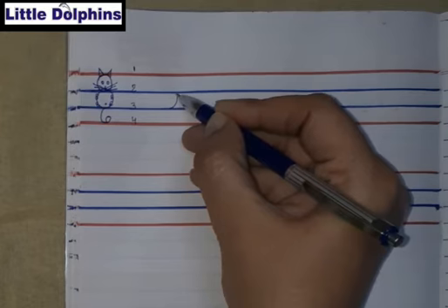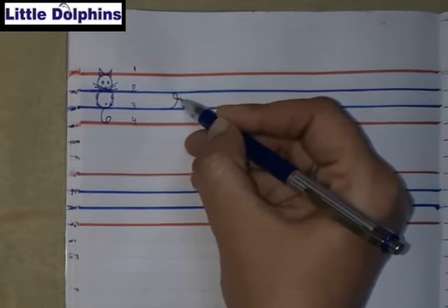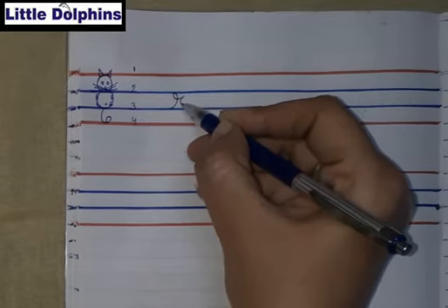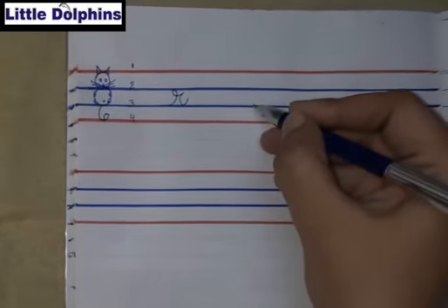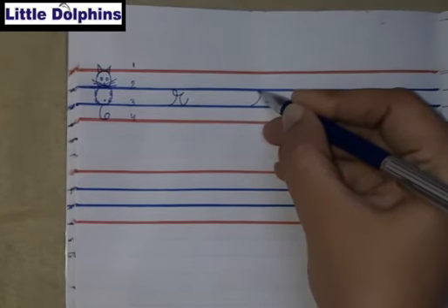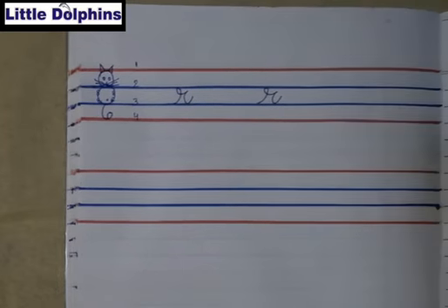Take a curve — that is the second line. Take a loop and take a curve again. That is small cursive R. Again: take a curve, take a loop, and that is small cursive R.